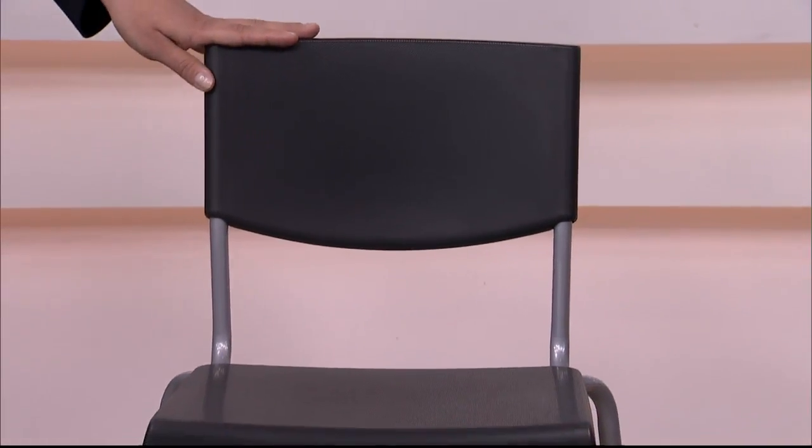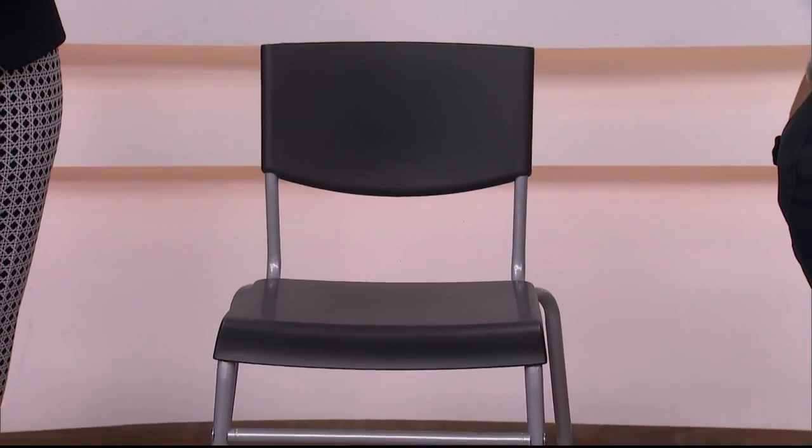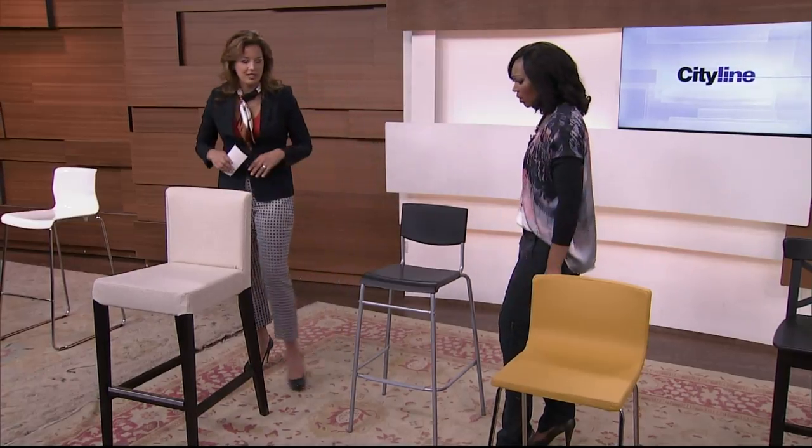This one looks really nice and compact. It's stackable and this is actually $20, I think, from IKEA. So a really budget-conscious one if you're looking for something inexpensive.